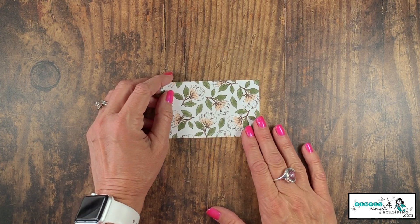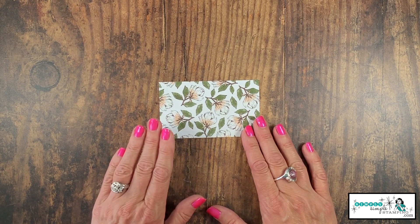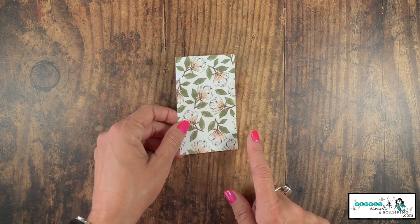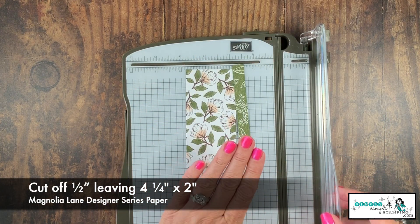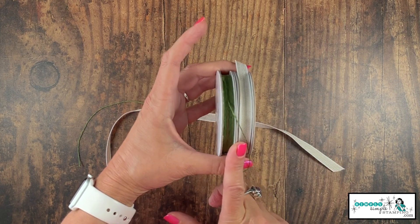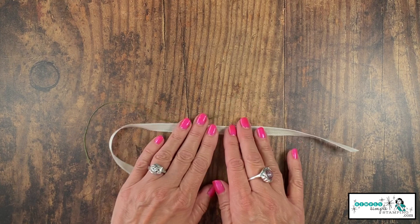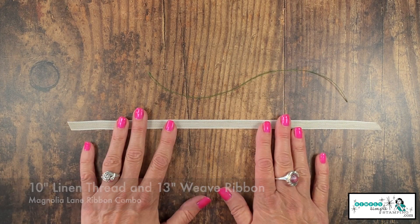I'm going to bring in some designer series paper — I'm cheating just a little bit on this being a flashcard. This is cut two and a half inches by four and a quarter inches, but we're going to do a quick cut because I want to cut off half an inch and we're going to use the opposite side. In the Good Morning Magnolia Suite, there's a wonderful combo ribbon. We've got linen thread at 10 inches and a weave ribbon at 13 inches.